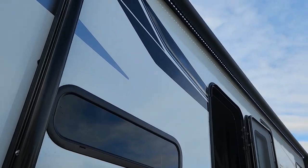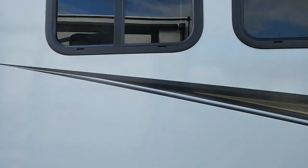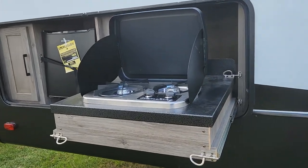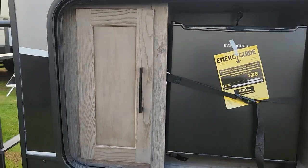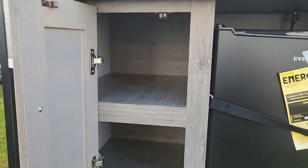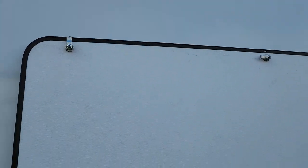You do have LED lights running the length of the awning against the wall. You also have your two-burner stove top with the wind deflectors, a little dorm fridge, and a little outside cabinet for whatever you're going to put in there. And again, this is below the bunks on the inside.